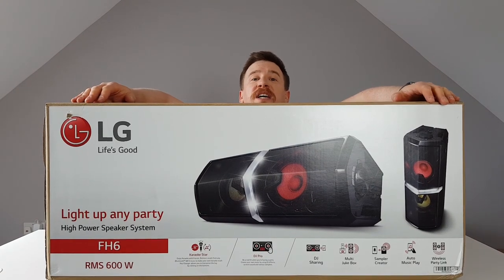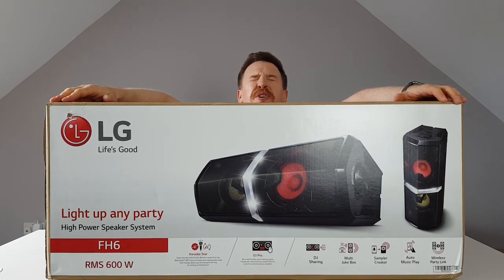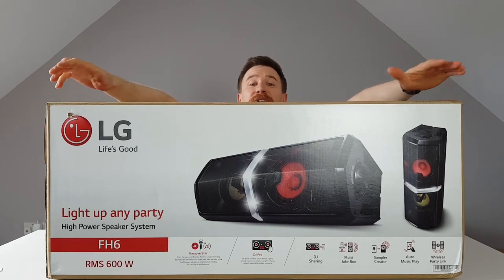Welcome back to another video. Today I am reviewing the LG FH6 — absolutely a beast of a music machine. It is full of features, 600 watts of pure power. If you are a party machine or a DJ lover, or just love the sound of music and lights, this is the thing for you.